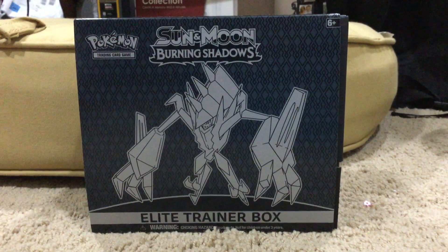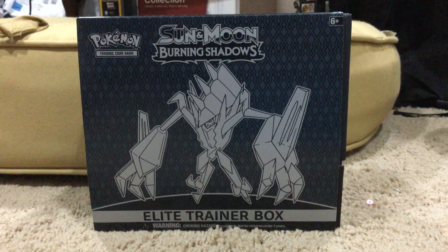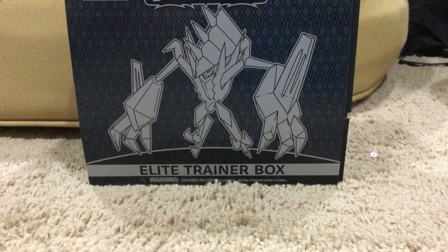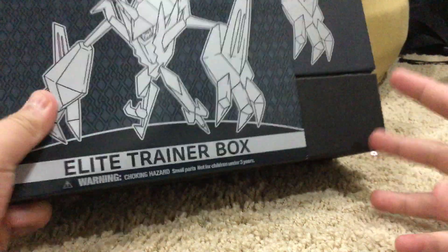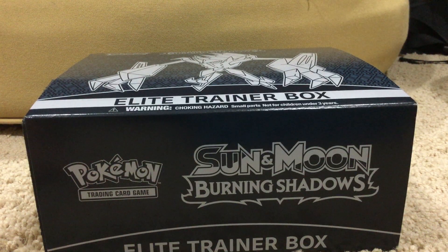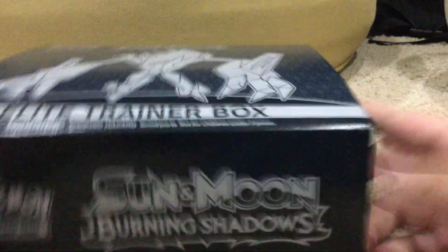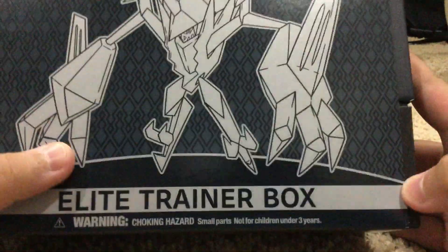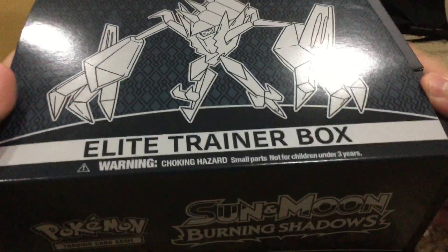Hello, my name is There Is A Duck and today I will be opening half of the Sun and Moon Burning Shadows Elite Trainer Box. I'm only doing half — this isn't like me because I usually open full ones, but I just don't have the Pokémon supply for it. I'm gonna open half, make another video and open the other half. We have Necrozma on the front, so I'm just gonna take that out.